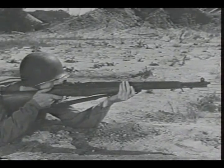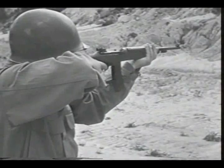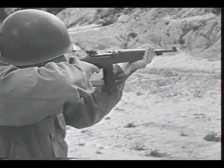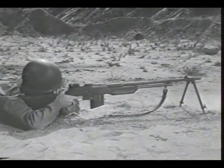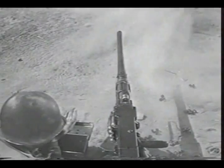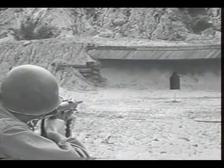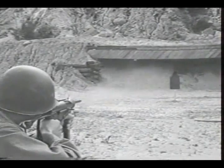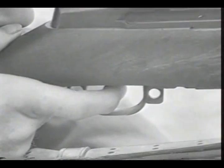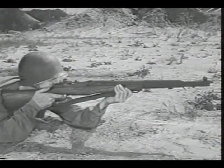Some small arms weapons fire semi-automatically, some fire automatically, and some can fire both ways. Weapons giving automatic fire will fire continuously as long as pressure is applied to the trigger, or until the ammunition is exhausted. Weapons designed to give semi-automatic fire deliver only a single shot each time the trigger is squeezed, so each round can be individually aimed.